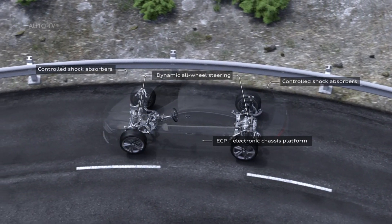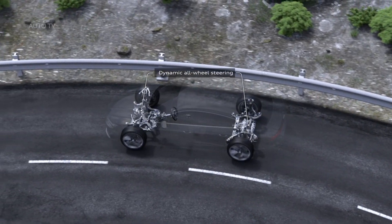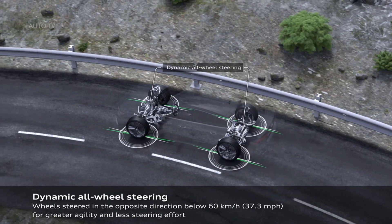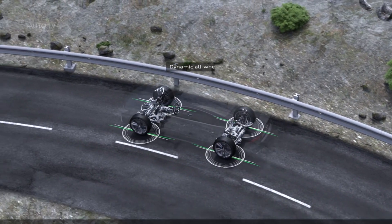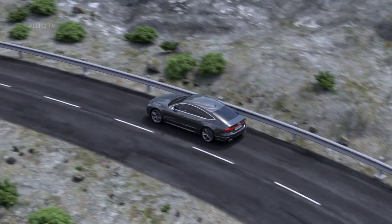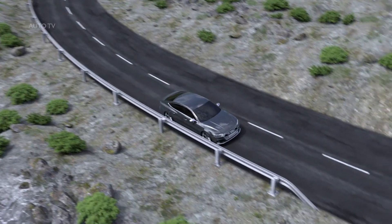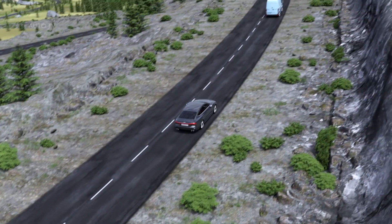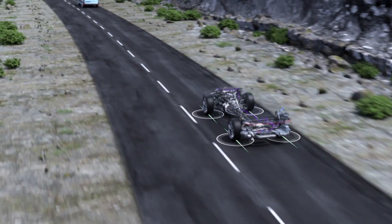For the first time, the adaptive air suspension with variable damping is available for the S6 and S7. It can be set to three modes and includes a lift position for poor roads and automatic leveling. In auto mode, the body is lowered by a further 10 millimeters at 120 kilometers per hour (74.6 miles per hour), and in dynamic mode, the body remains always at this low ride height.